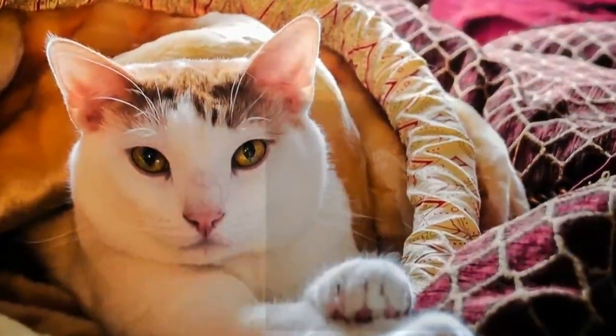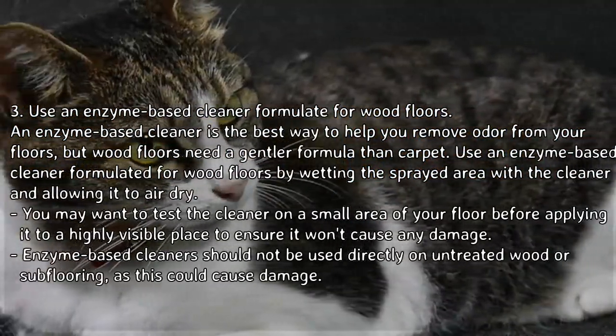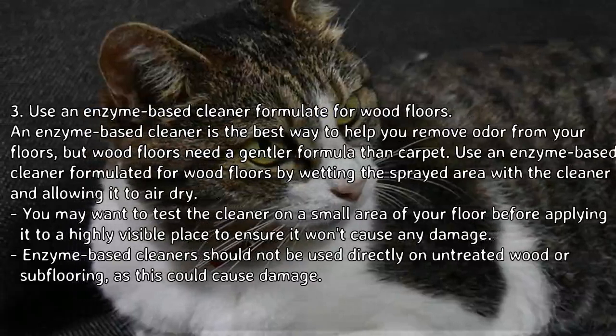If the floor or baseboard is still damp when you remove the hydrogen peroxide towel, wipe the area dry with a clean cloth. Use an enzyme-based cleaner formulated for wood floors.